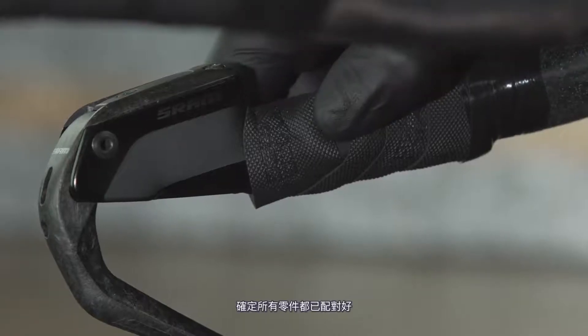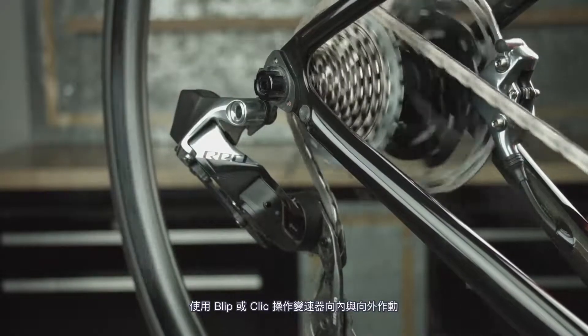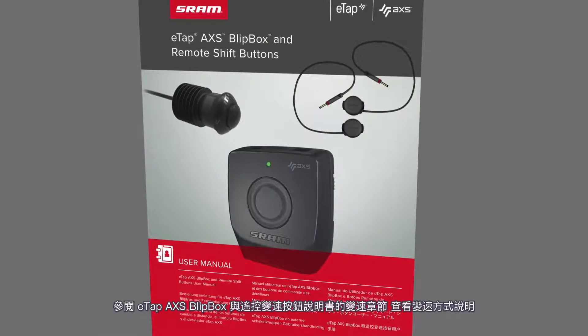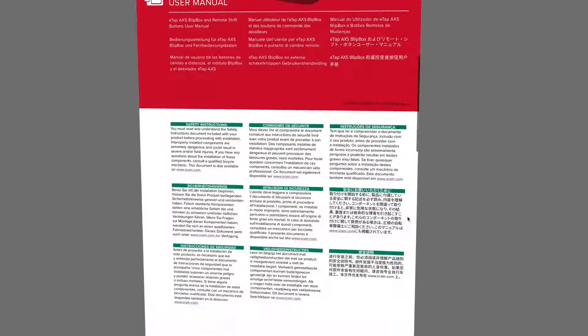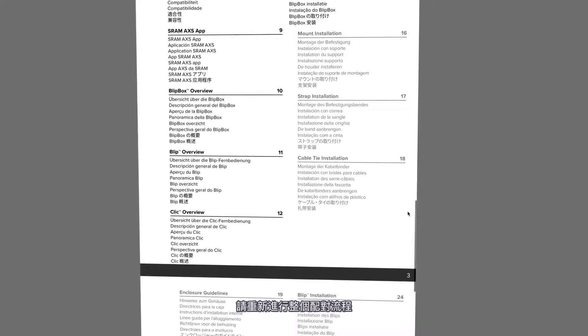To confirm all components are paired, use the blips or clicks to perform both an inboard and outboard shift of the derailleurs. Refer to the shifting section of the eTap Access Blipbox and remote shift buttons manual for shift instructions. If the derailleurs do not respond, repeat the entire pairing process.